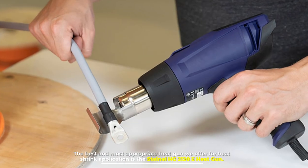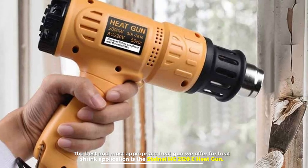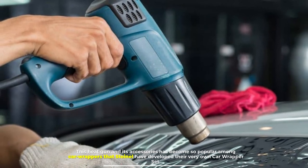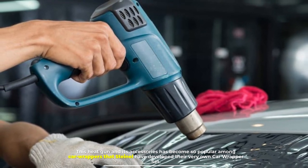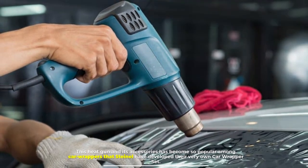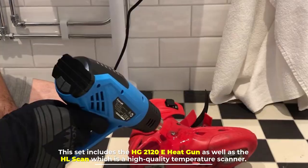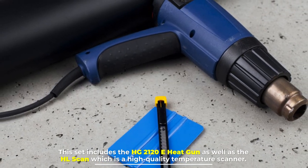The best and most appropriate heat gun for heat shrink application is the Steinel HG2120E heat gun. This heat gun and its accessories have become so popular among car wrappers that Steinel have developed their very own car wrapper set. This set includes the HG2120E heat gun as well as the HL Scan, which is a high quality temperature scanner.